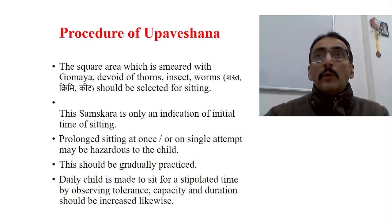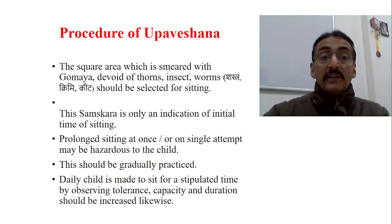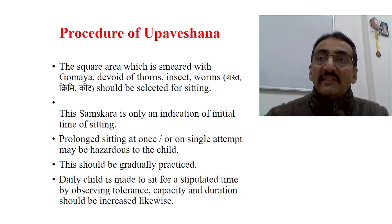A prolonged sitting or excessive sitting, or sitting for a long time in a single attempt, may lead to many problems for the baby. This samskara is only to sensitize parents and to examine the baby against this particular developmental milestone.